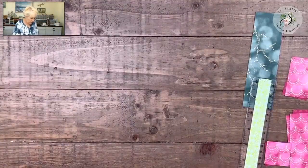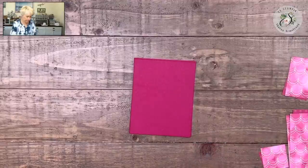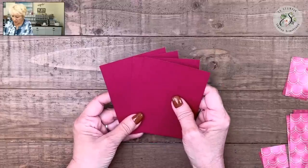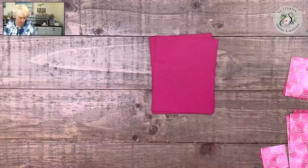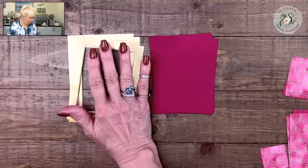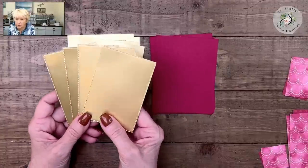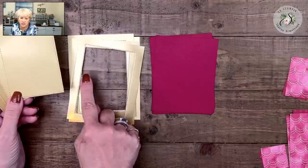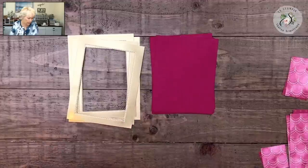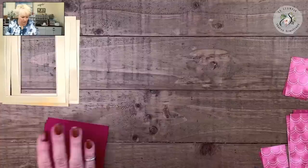Now it's time to start assembling our cards. You'll prep four pieces of Cherry Cobbler — all the measurements are in the download so I'm not going to go through them now. I cut four gold layers but cut out the centers. This is a paper-saving tip: the gold foil only comes two sheets in a pack, and I want to be able to use it for something else. I could use those cut-out centers as layers on the front of this card or on another card. I used the Stitched Rectangle dies to cut those out.